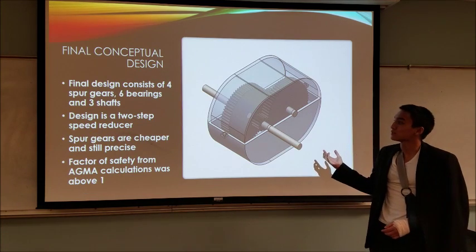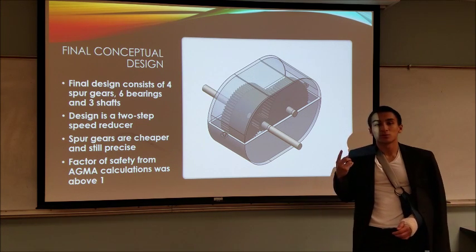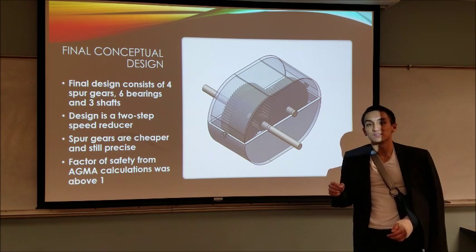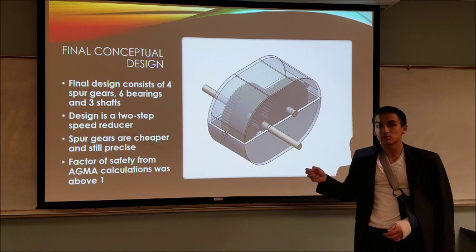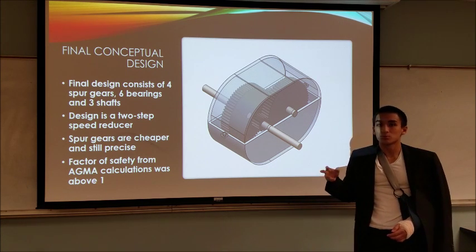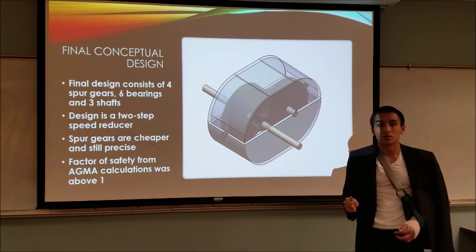Here is our final conceptual design and the SOLIDWORKS rendering. It consists of four gears — one gear used twice, so 66T, which is the larger gear, and two smaller gears of 15T and 16T. We used cast iron and steel for these gears respectively. We found that spur gears were still accurate — not as accurate as helical — but they did the job. We found the output RPM of 63, reduced to approximately 61 or 60, right around our desired goal, and thus it was a successful design.